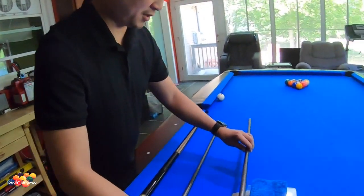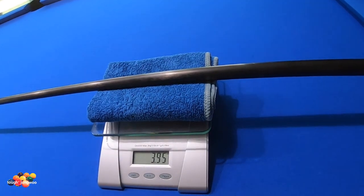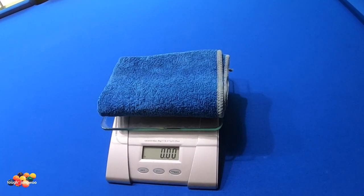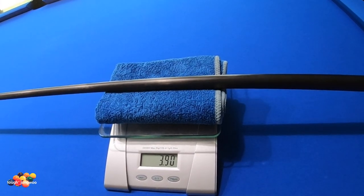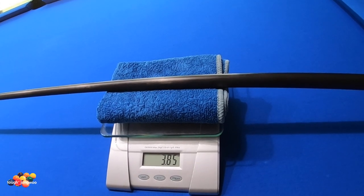I decided to get the Revo with the white bolt plate because my original Revo with the black bolt plate felt a little bit heavy. As you can see, this is my Revo with the black bolt plate — it weighs 3.95 ounces, normally around 4 ounces. When I got the white bolt plate, I requested Sabre to give me the lightest one, and they sent me one weighing 3.85 to 3.90 ounces.